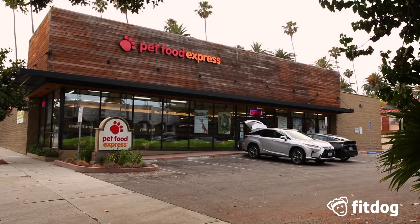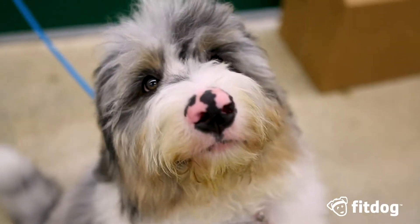Hey, I'm Filvia West, Partner Trainer at Fit Dog Clubs. I'm here at Pet Food Express with my friend Mango, and we're going to work on the touch cue.